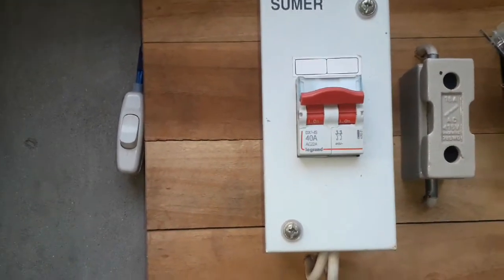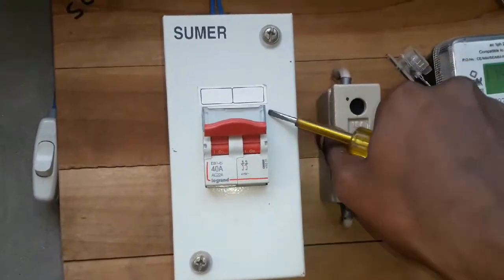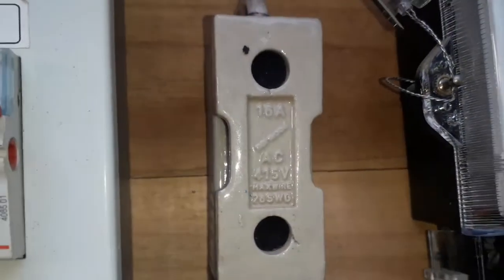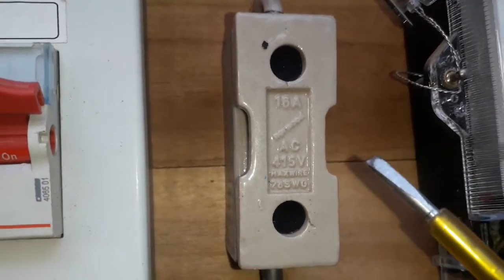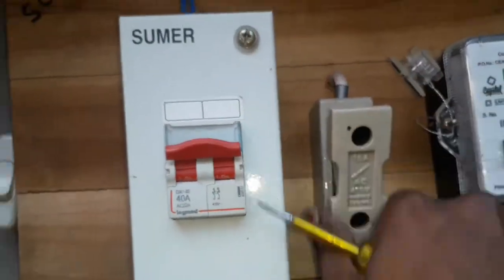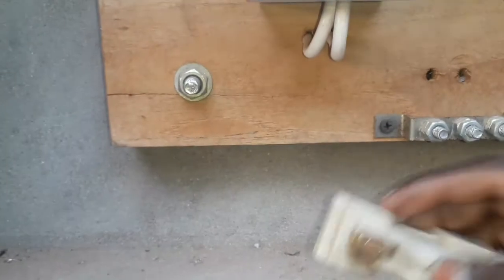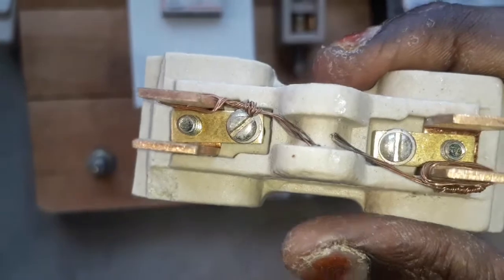If you use the fuse, it will be tripped. How do you call the fuse? This is a 16A fuse. AC is a 16A fuse. There is also an 18A fuse.